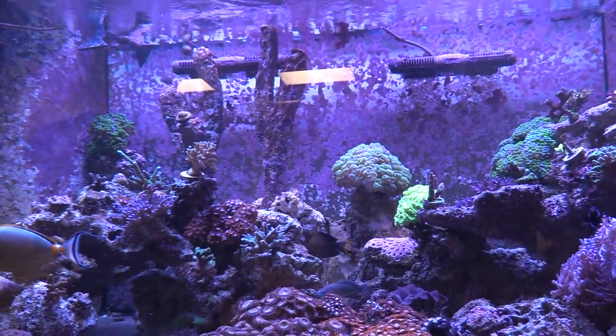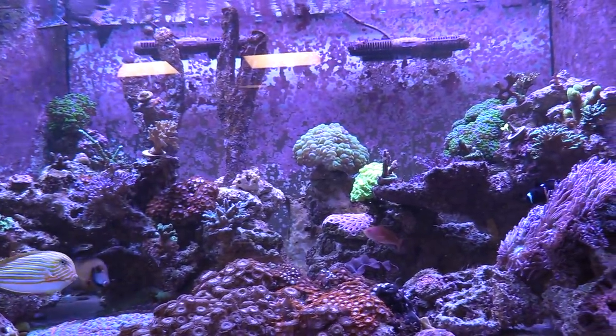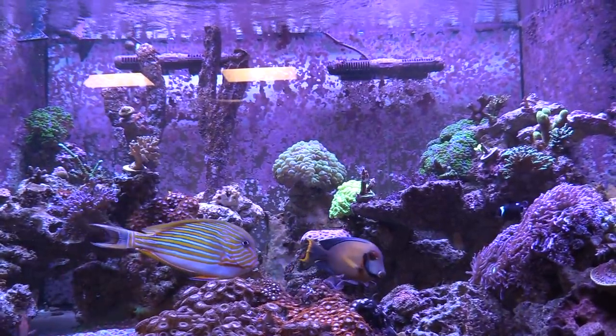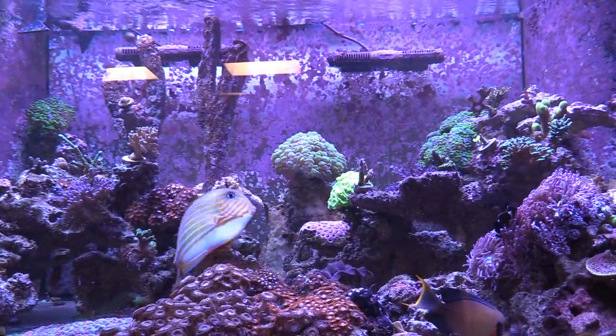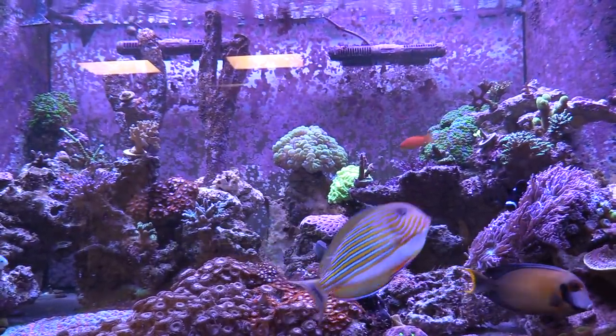There's a little filefish. I had some aiptasia so I put some peppermint shrimp in — there's a couple aiptasia left but the peppermints are crushing it. I put five in, think there's two or three left. I'll get some more to keep it down. I don't have any aiptasia in the frag tank at all.